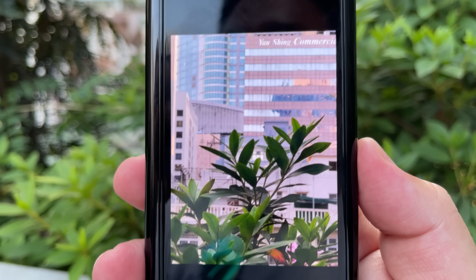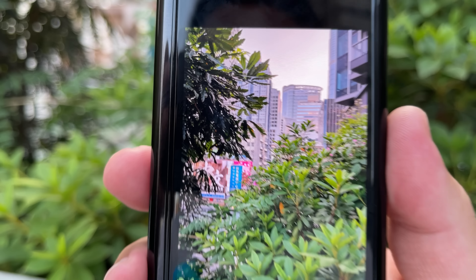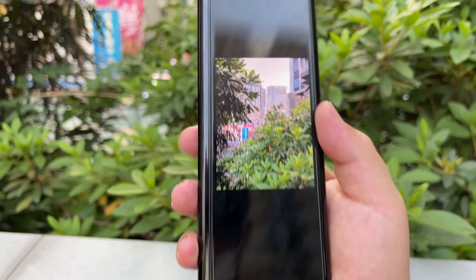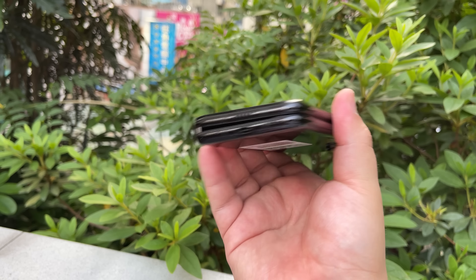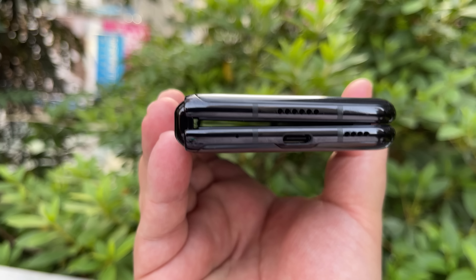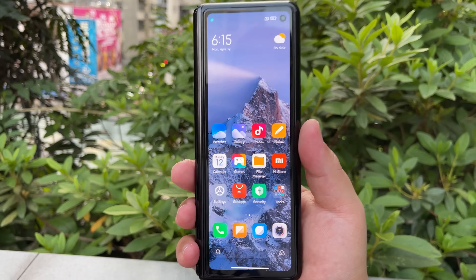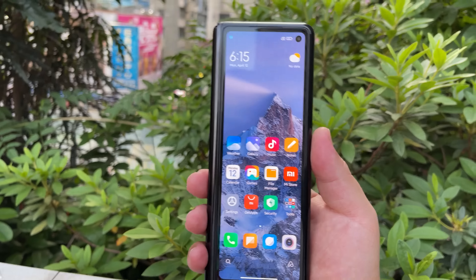Results are looking really good, guys. I'm still stunned that I'm holding the Mix Fold in my hands — that looks pretty good overall. It is a hefty unit and yes there is a gap all the way through when closed. The closest comparison is the Z Fold 2 — it feels a bit like a first-gen device, but don't get me wrong, it's still super impressive.